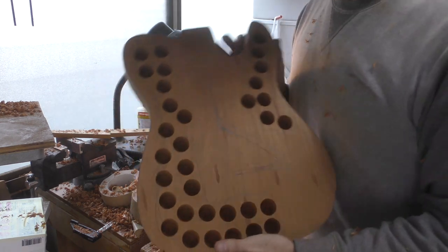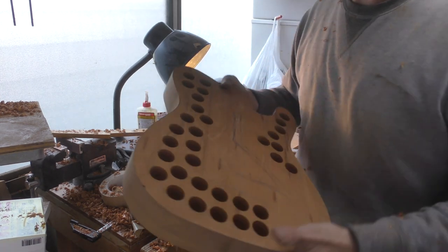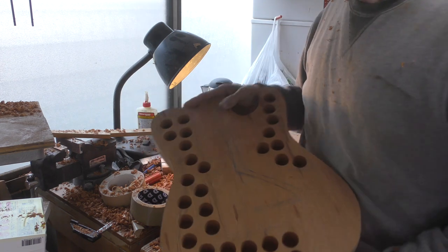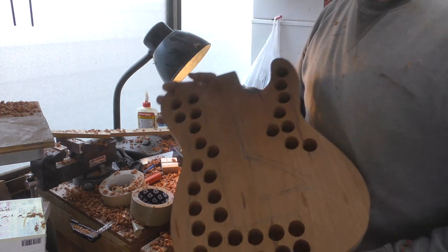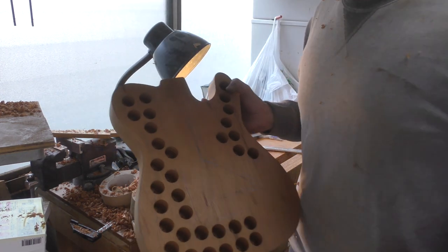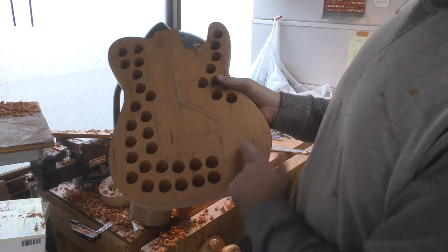A Swiss cheese guitar — that's basically all I want. I don't want to connect the holes up because what I don't want are large internal resonating chambers. These are purely for weight relief. Remember there's a top going over this and because the top is very thin it would act like a soundboard if there were chambers underneath, even though there's no sound hole, and I don't really want that resonance. I just want the weight relief.